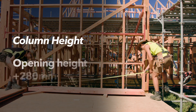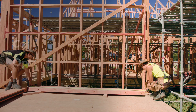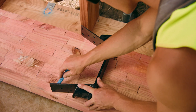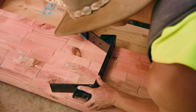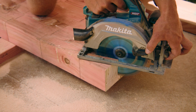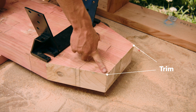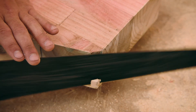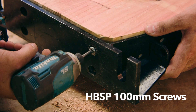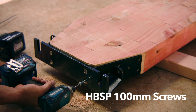Now we need to trim both columns to the opening height plus 280mm, allowing for the lintel and footplate. Now we will use the footplate as a pattern guide to cut the angle shape for the footplate. Trim the end without the rebate. Shave off a little material on the bottom two corners to ensure a good footplate fit. Screw the footplates onto each column, installing the bottom four HBSP 100mm screws first, then the rest into the angled side plates.